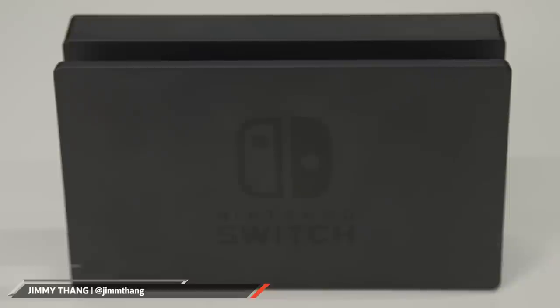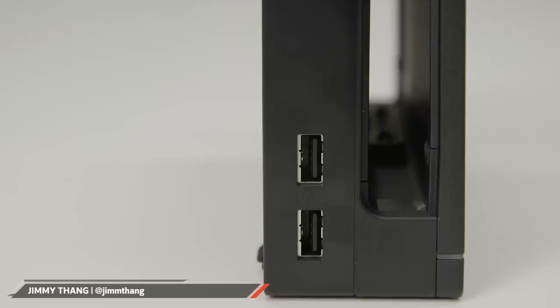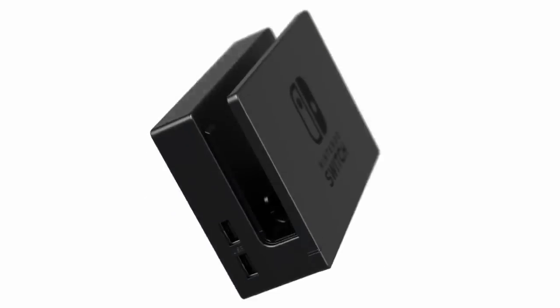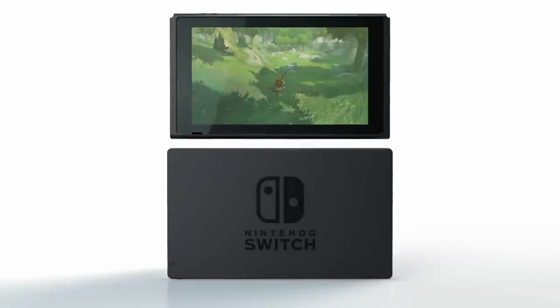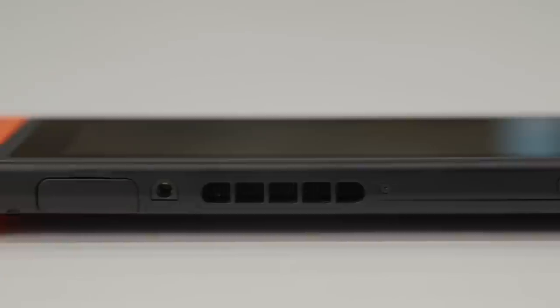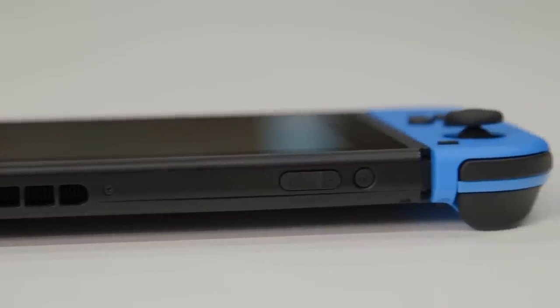Since the inception of the Wii, Nintendo has gone down a different design path with its consoles. Rather than wage a war of processing power with Microsoft and Sony, the company sought to fundamentally rethink hardware. The Nintendo Switch continues this out-of-the-box thinking with its hybrid form factor. After using it for a week, I'm glad to say that the hardware has a lot of potential and marks a strong return to form for the company.